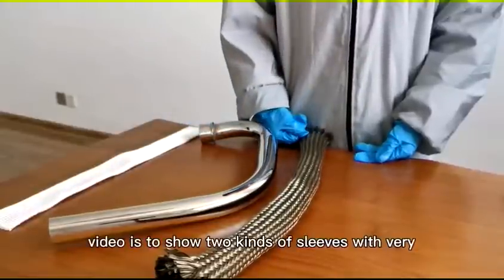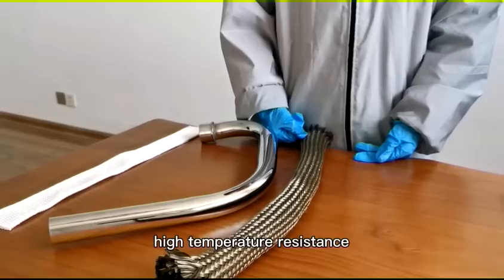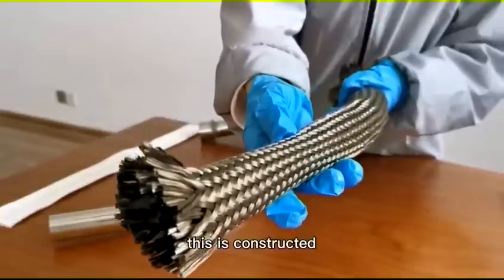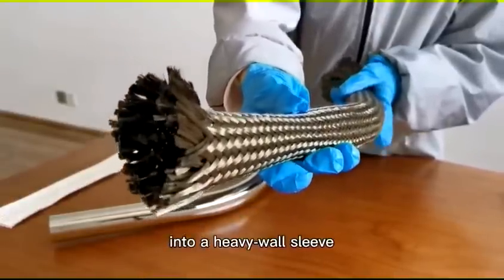Hello, this video is to show two kinds of sleeves with very high temperature resistance. The first one is a braided basalt fiber sleeve. It is constructed with basalt fiber yarns knit into a heavy woven sleeve.